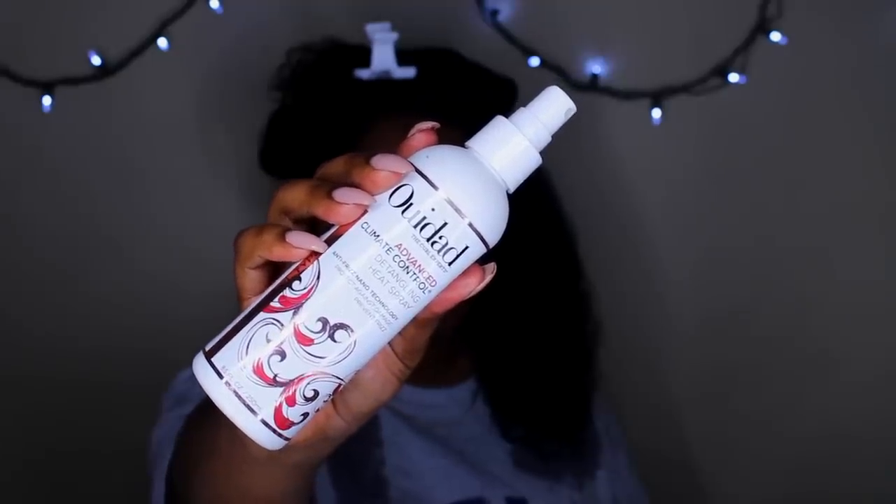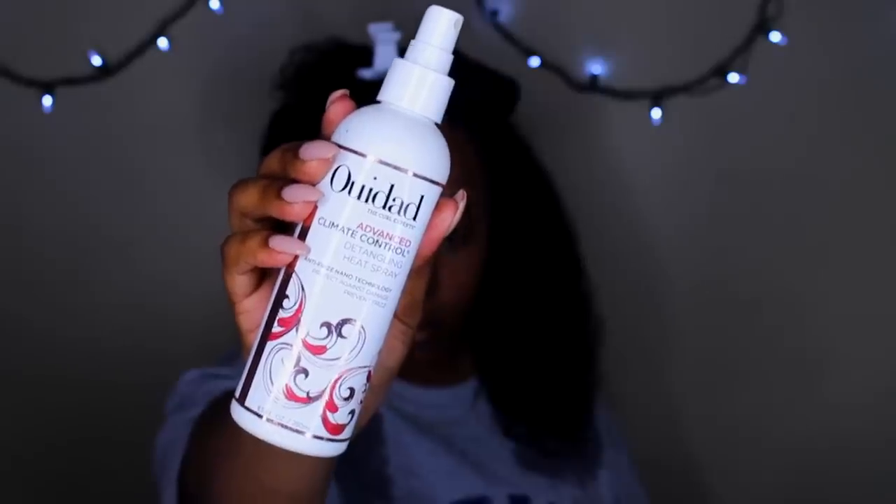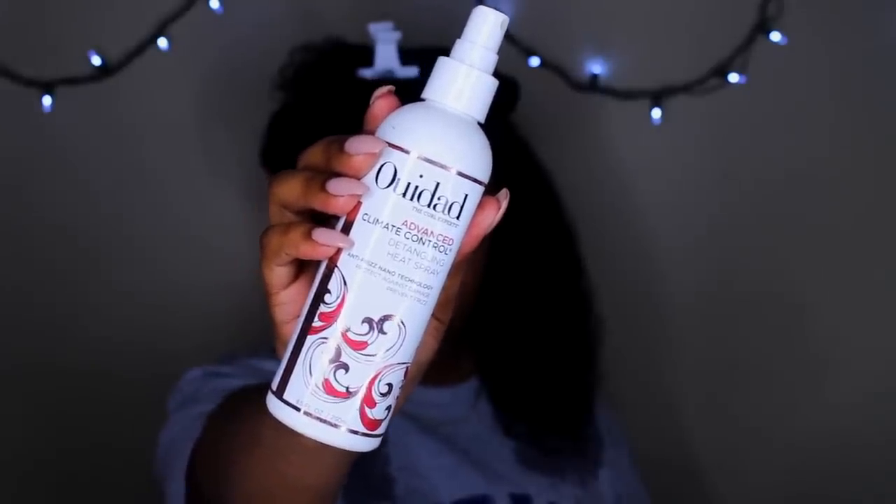I'm gonna break out the WeDid Climate Control detangling heat spray. I'm using this because I will be breaking out my Rev Air — you can see it right here. I have a whole full video on this, I'll leave a link above for you to check out. I'm leaving in a small clip to show you how I stretch my hair. I have to apologize to Rev Air for my last initial review — I absolutely adore it now.